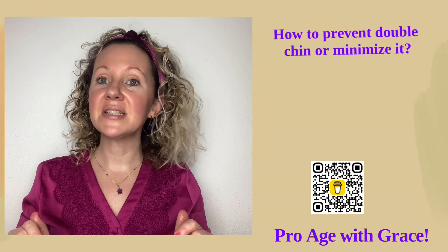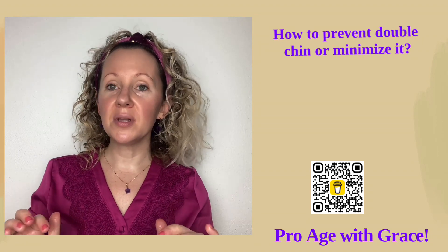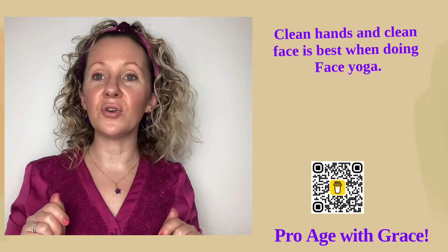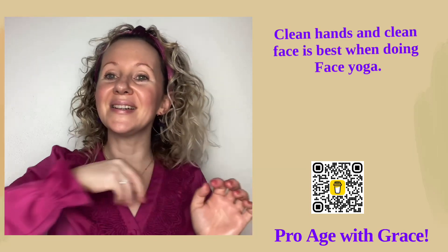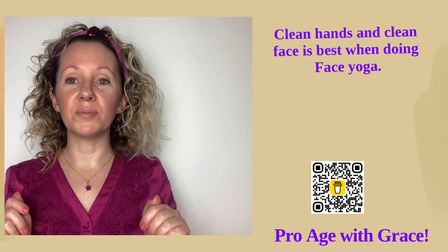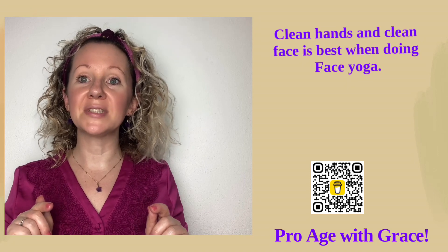I would like to emphasize: if you feel any pain when you are doing face yoga, just stop. Also decrease the pressure. It is desirable that you have a clean face and clean hands, but if you currently have makeup on, it's all fine, you can go ahead and exercise. Before we start, put some oil — I already put some because I was preparing for this lesson — just two or three drops of your favorite non-comedogenic oil so you prevent any comedones from forming.